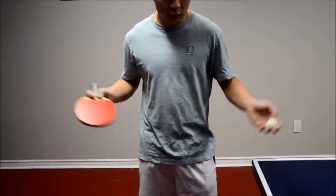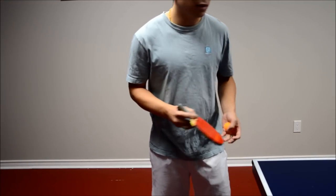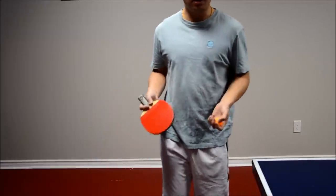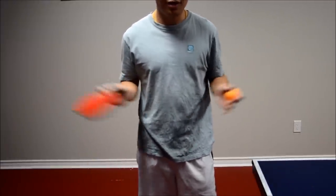Whereas a lot of times people will just go like that — that's more of just hitting the ball and you're not really spinning the ball. So in order to get a better serve with more spin, you must be comfortable with this spinning action.